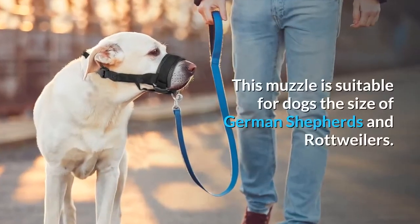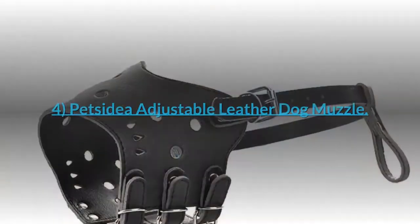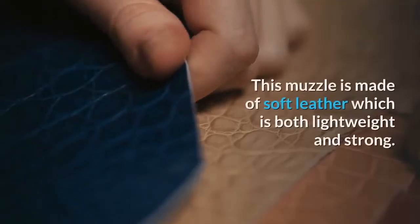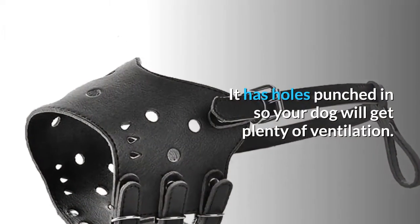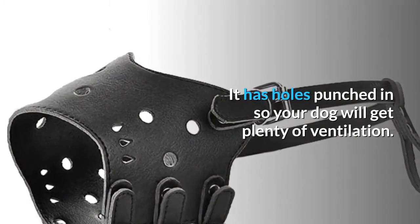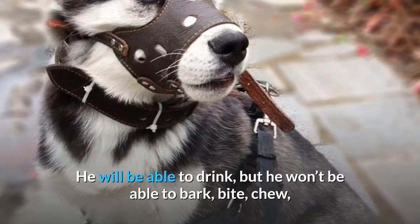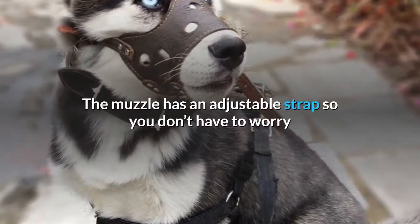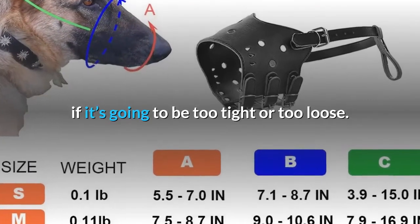This muzzle is suitable for dogs the size of German Shepherds and Rottweilers. 4. Petside Adjustable Leather Dog Muzzle. This muzzle is made of soft leather which is both lightweight and strong. It has holes punched in so your dog will get plenty of ventilation. He will be able to drink, but he won't be able to bark, bite, chew, or eat any rubbish he finds on his walks. The muzzle has an adjustable strap so you don't have to worry if it's going to be too tight or too loose.